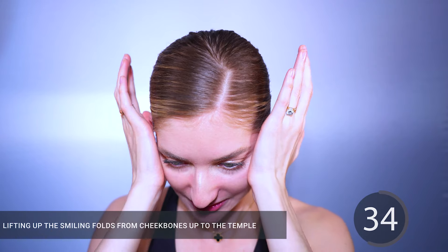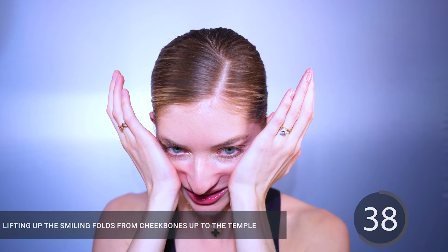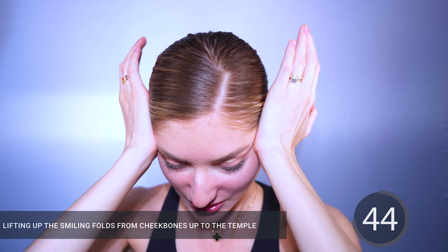Hi beautiful! Welcome to our face fitness lesson for smile lines. Today in just four minutes you'll be able to achieve incredible results, feel uplifted and confident about yourself, and enjoy the benefits for the day ahead.